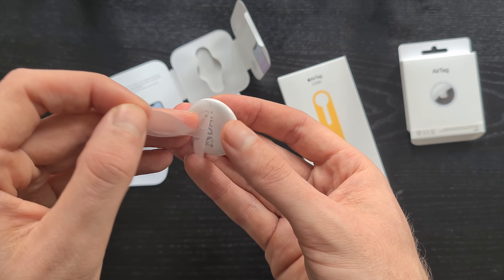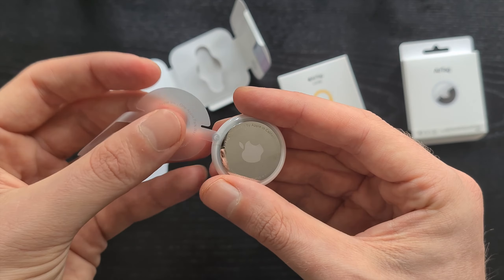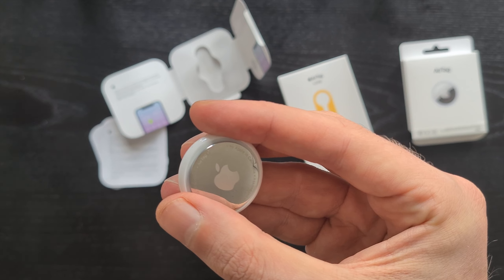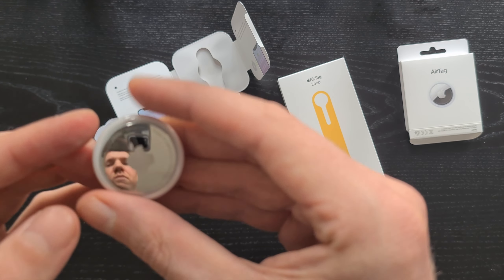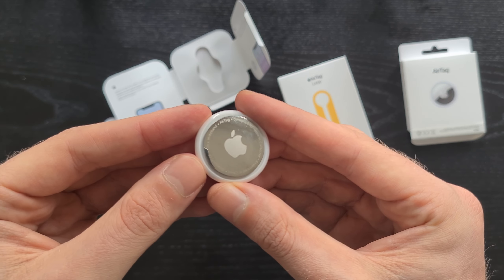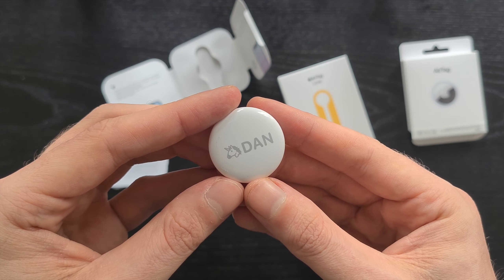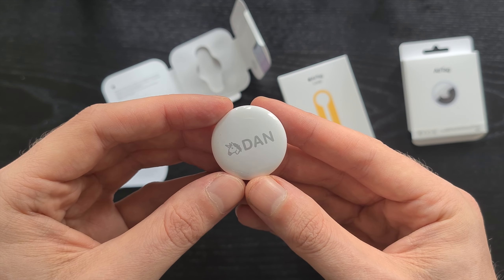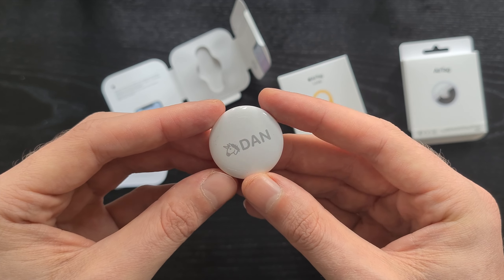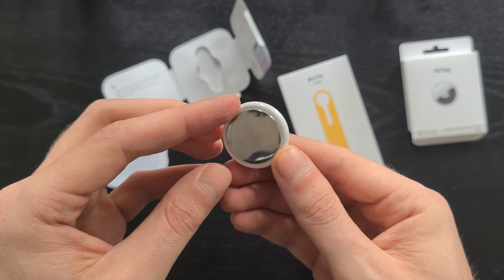So let's take off the foil. Part of the foil is inside and when you pull it off it will make a beeping sound, meaning that it's active. Here we have the stainless steel which easily catches fingerprints, and on the other side we have the engraving. You can choose up to four characters to engrave, including emojis. I didn't fit 'Savvy Dan' but I have 'Unicorn Dan' instead, which I think is also pretty cool.